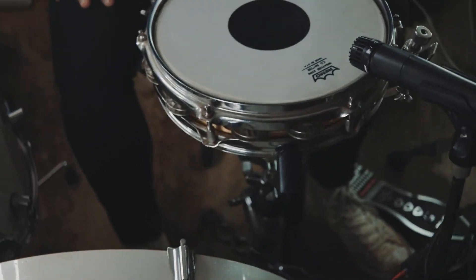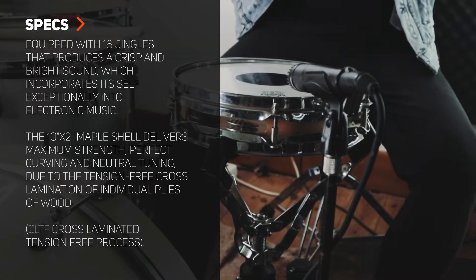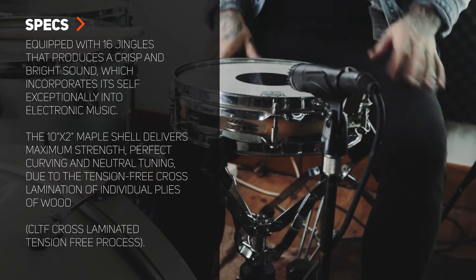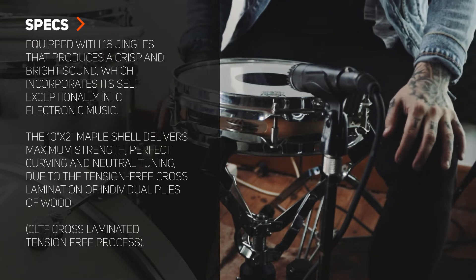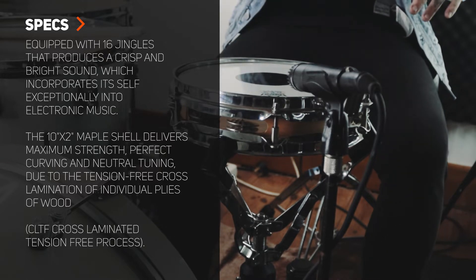I've also got a vintage Remo Weather King C.S. Batter on here, made in the USA obviously. Let me read you guys some of these specs. As I said, 10 by 2 natural 7-ply Canadian maple shell, chrome plated shell hardware finish, 2 by 6 tension rods, and 16 silver jingles.